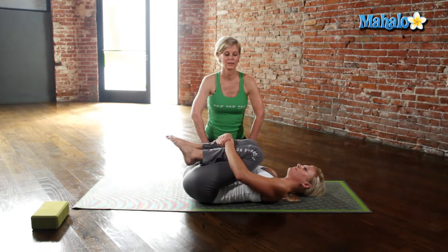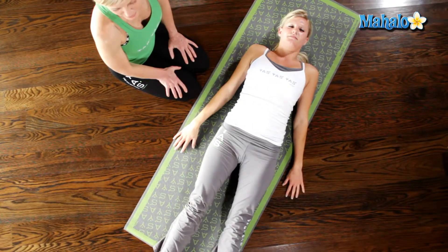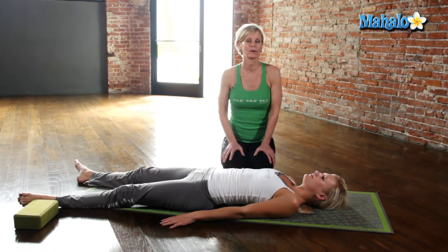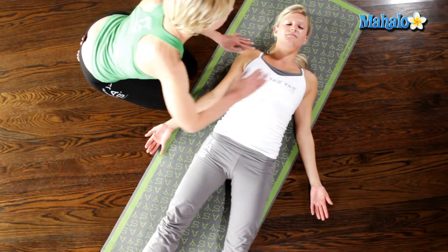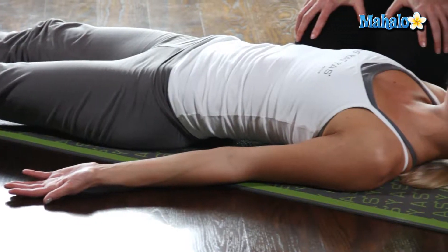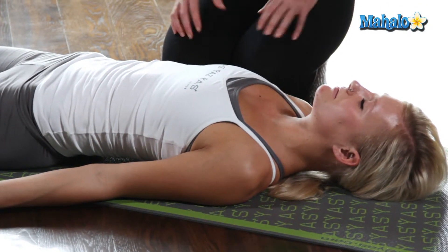Now from here we're going to do Corpse Pose. Just let everything go to the mat. You want to bring your legs by your sides, arms out. Now you want to make sure your palms are facing up — there you go — release your shoulders, and go ahead and close your eyes. The great thing about Corpse Pose is it just lets all the benefits of your yoga for your neck routine sort of sink into your body.